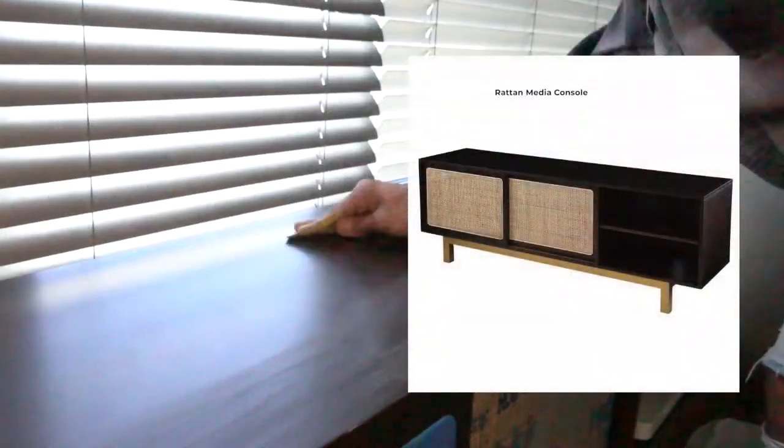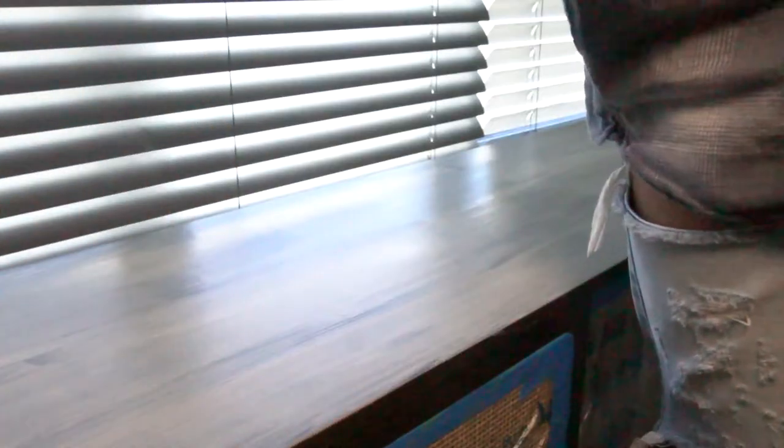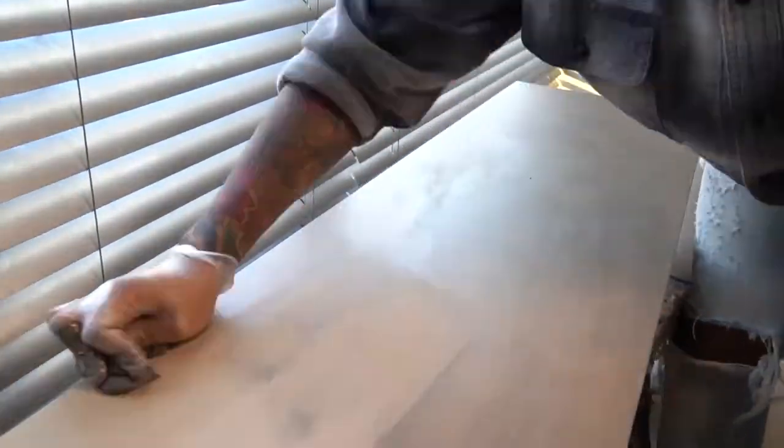Last but not least, we are flipping my rattan media console, also purchased from Overstock — you can find a link in the description box below. I started off by sanding it down to make sure the paint has something easier to adhere to. We are using the same Retiquet Wood paint in warm wood along with the briar smoke stain, following the same exact techniques as the desk — long strokes for both the paint and the stain application to avoid any disruptions in the natural grain of the surface.